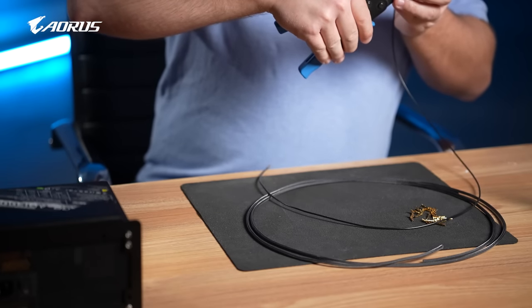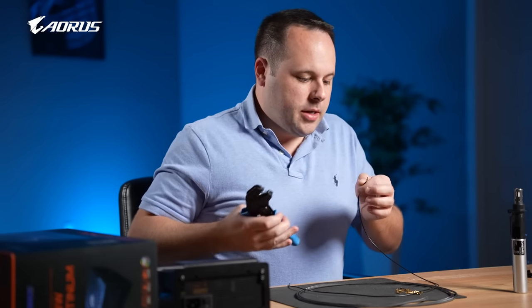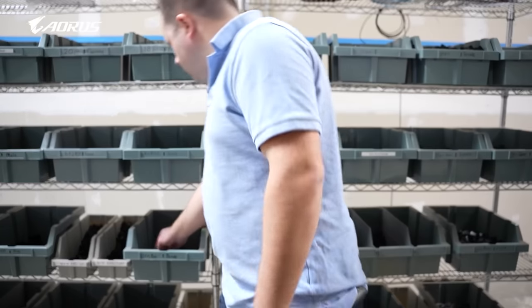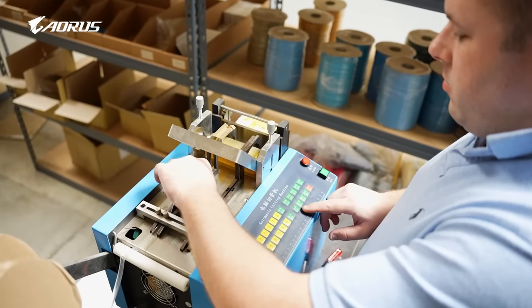Each power supply has its own pinout and it's specific to that brand, so you never want to interchange cables between power supplies. That could end up bad. Sometimes it's okay because they share the same pinout, but just to be safe, I would always check the pinout to make sure that it is, in fact, the same pinout.